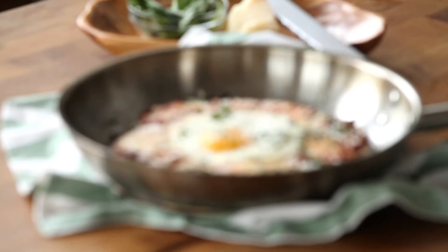This is actually a dish my nono and nona used to make for me all the time as a kid. When I was growing up, if you threw out any leftover pasta, you got a little butter, a little wooden spoon upside the head. So this is actually a great, fun way to take leftovers and turn them into something completely different.